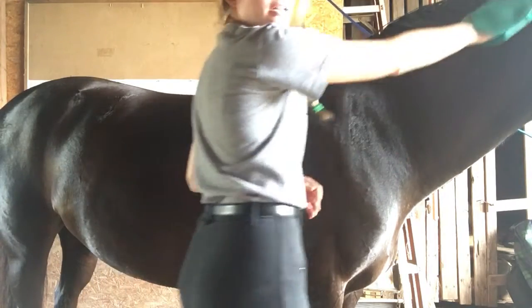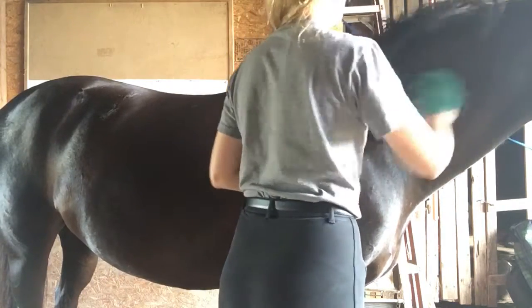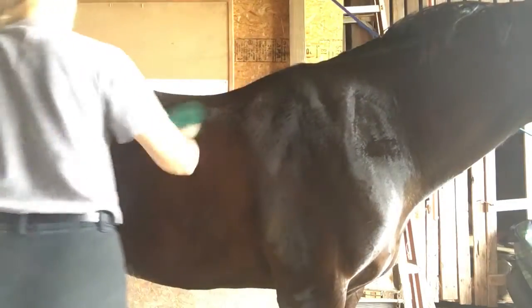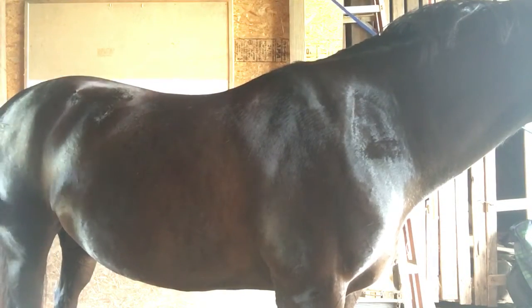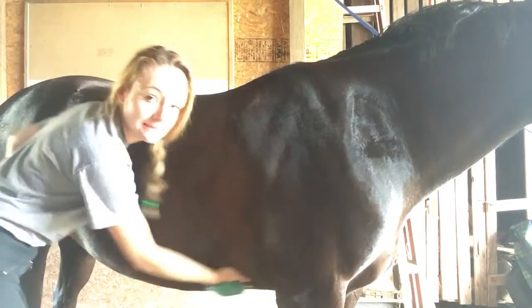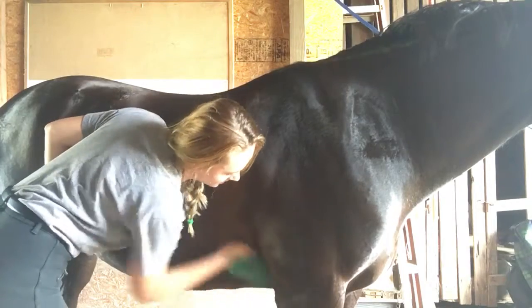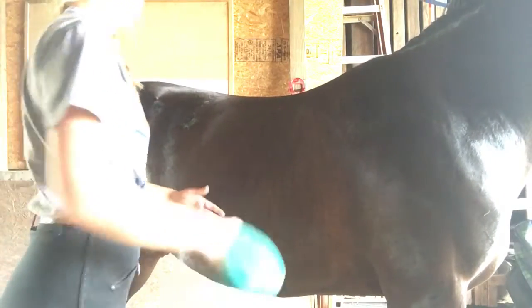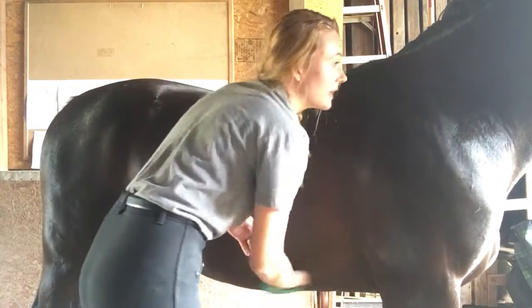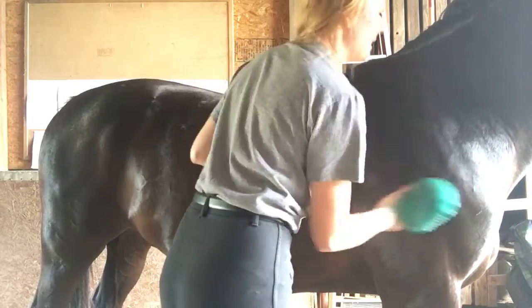Starting with your curry brush, you're going to start at the top of the neck in a circular motion and go down their body, onto their butt, and onto their belly. It's very important that you get the horse's belly.